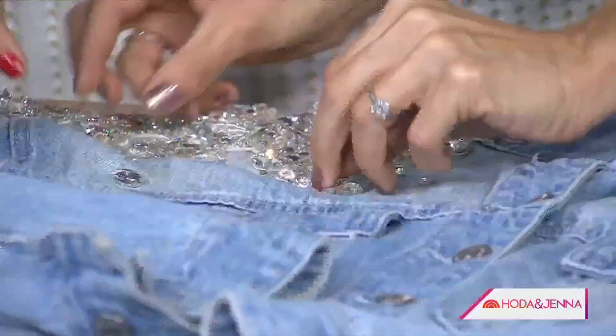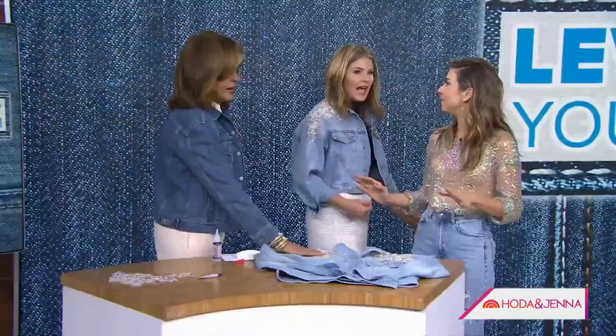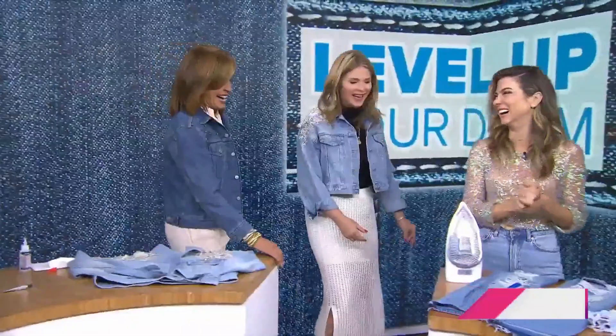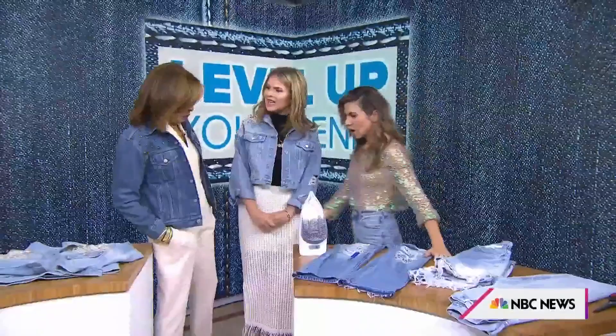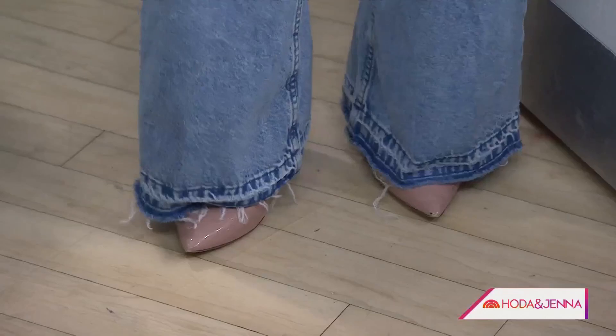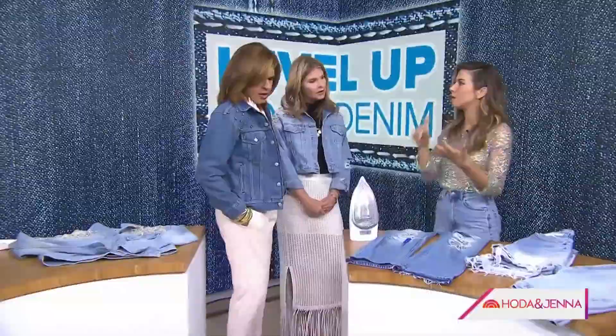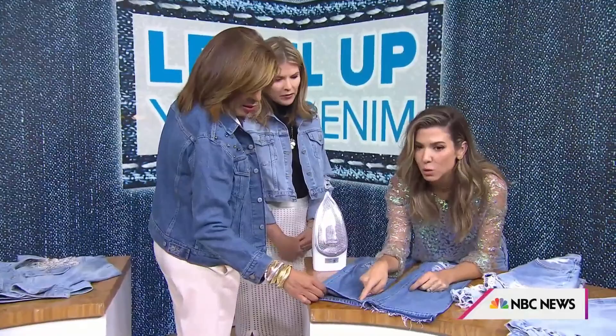These jeans have a great distressed look. They were actually a pair that were slightly too short for me, so I undid the hem — which is a huge trend. It not only gives extra length, but it also speaks to one of the biggest trends right now: adding texture and design to the bottom of your jeans through fraying, frayed hems, and undone jeans. And that's all it is — you just undo the hem.